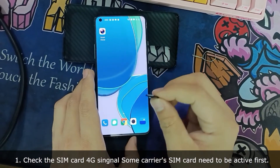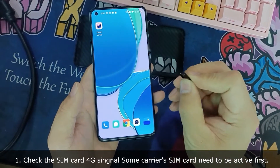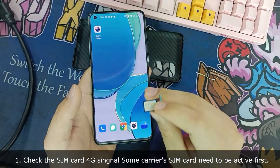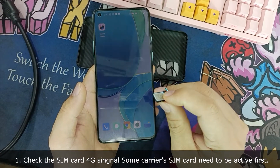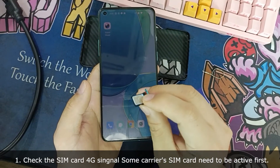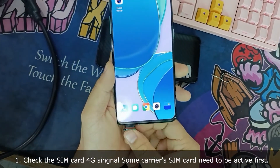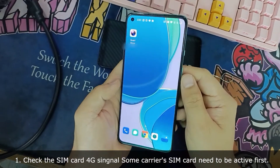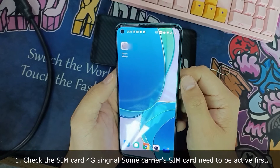I will show how to use the Samba 4G camera. Different cameras may have different activation methods. First, I need to activate my SIM card. I'm using a China Telecom SIM card. The first step is to insert this SIM card into my cellphone and check if this SIM card has internet ability.